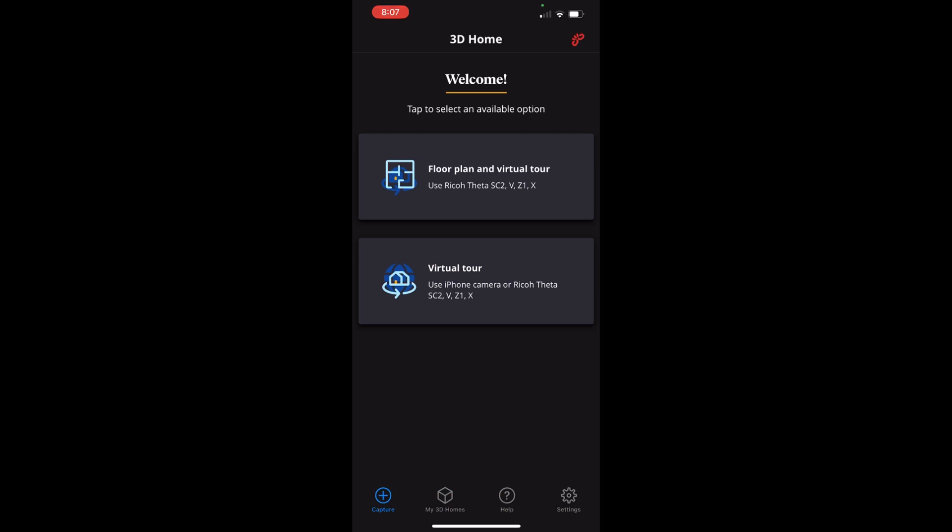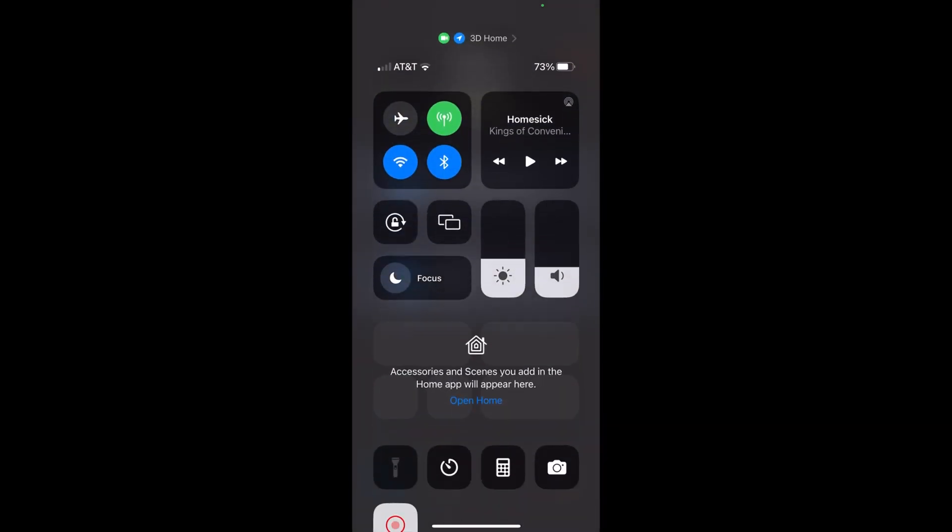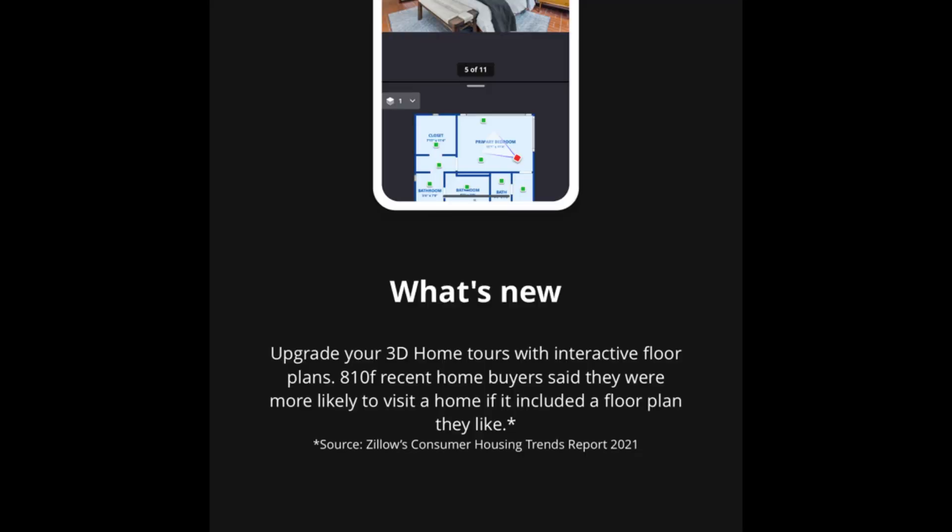In this example we are using a 360 camera. I also want to point out that what's awesome about the app now is we can create floor plans no matter where we are in the US, and with the assistance of AI those floor plans will come back in one to two days. Let's get started.